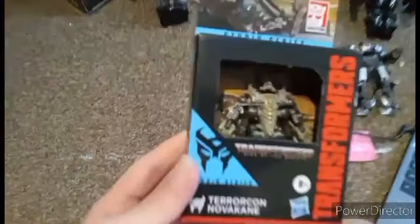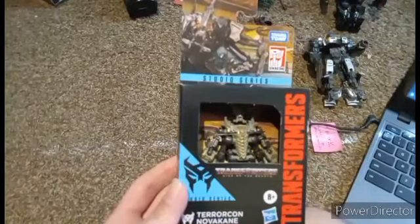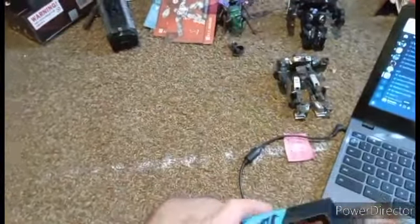This right here is the second to last Terracon, and it arrived today. We have one more that will be showing off very soon, but it's also the last Core Class of this year, that I'm getting at least.